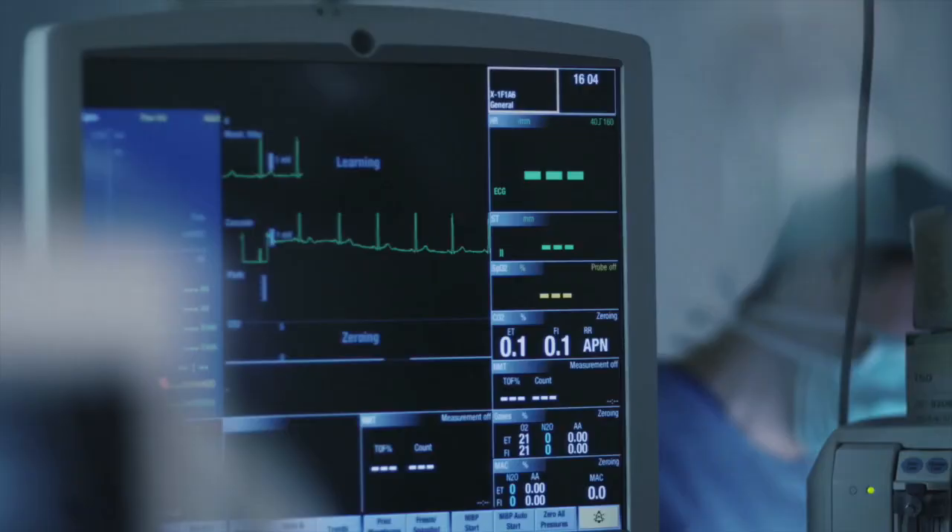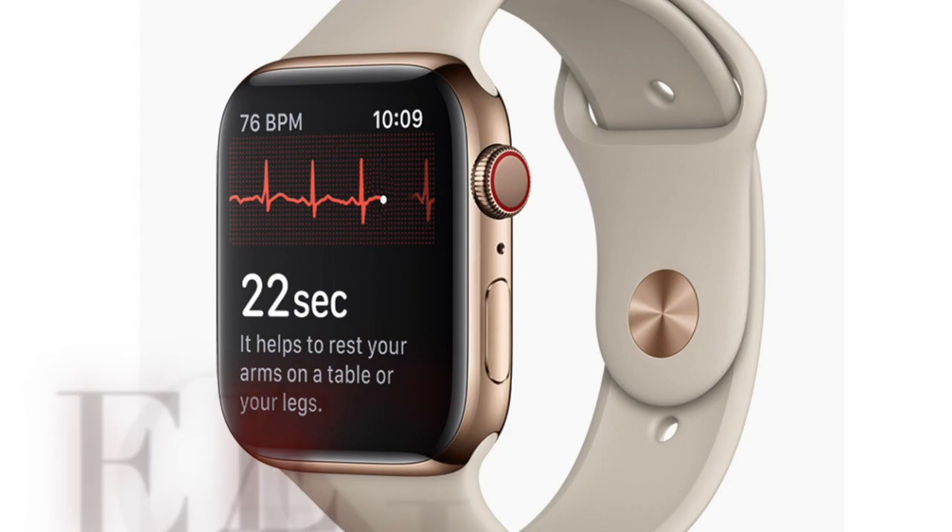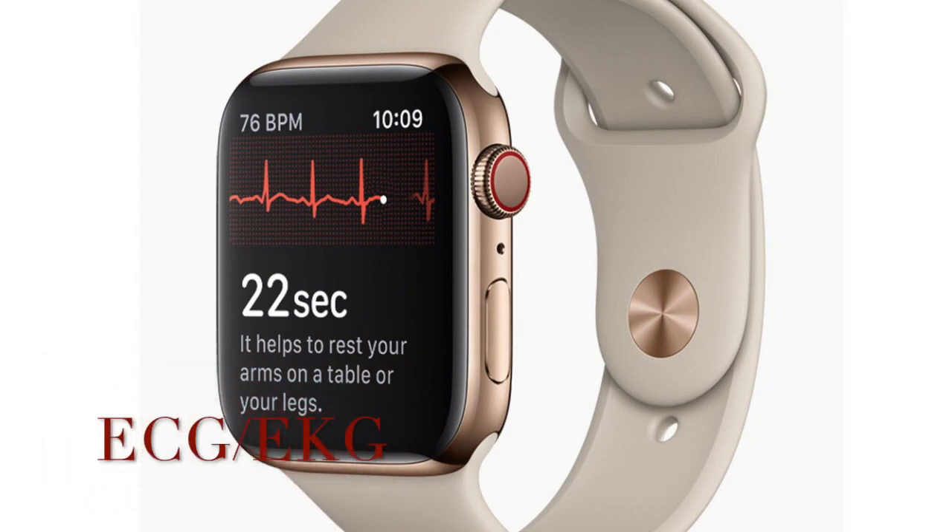You probably know the little monitor in hospital rooms showing a continuous squiggly line that moves up and down — that's the ECG test, measuring the electrical activity of your heart. You can abbreviate it as ECG or EKG; they mean the exact same thing. Most hospital staff use the term EKG because ECG sounds very similar to EEG, which stands for electroencephalogram — a test that measures the electrical activity of the brain.